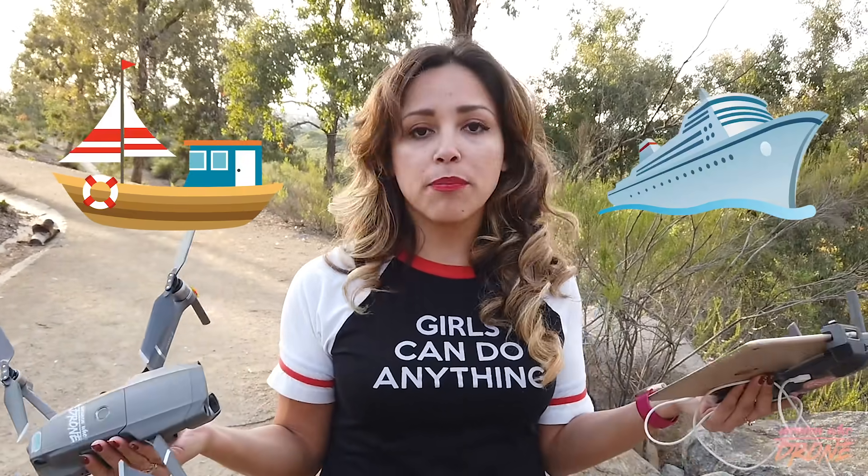Hey everyone, Elena from Women Who Drone. Today I'm going to show those of you who are a bit more advanced how to catch your drone, just in case you ever need to during either an emergency, or let's say you're flying on a boat or a ship. Sometimes you might be in a situation where you have to catch your drone, and you have to do it very safely.